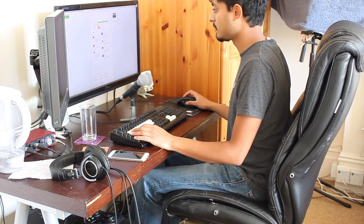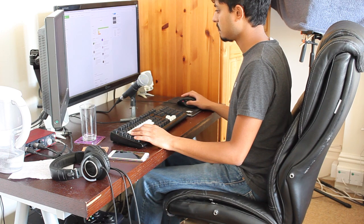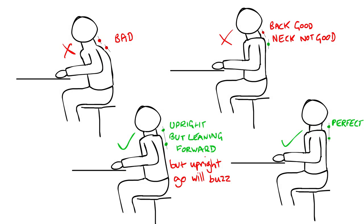You have to calibrate it every time you put it on, and it can work quite differently depending on where you place it on your back. If you put it high up, almost at your neck, it might start buzzing when you look down at your phone even though your back is straight. If you put it too low, it might not detect when your neck is slouching. It also detects you as slouching if you lean forward, even when your back is straight. It's almost as if you need one sensor on your upper back and one on your neck to properly detect slouching versus leaning forward.